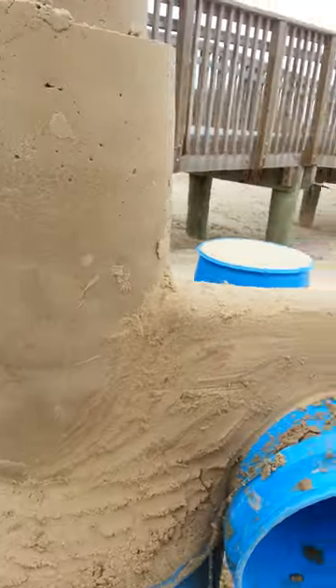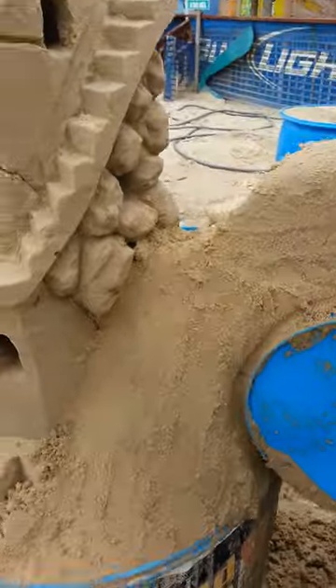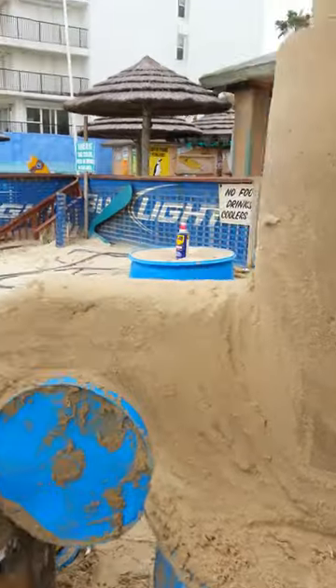Over the top, nice and thick. Smeared it all in — you see how we've smeared the edges and cleaned it up a bit. We've got that water to drain in the direction we want it to.